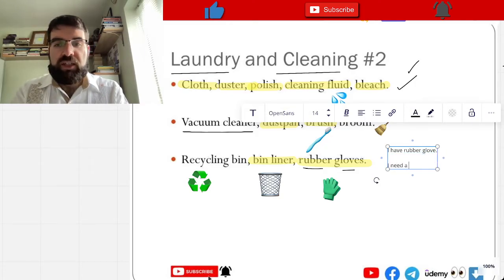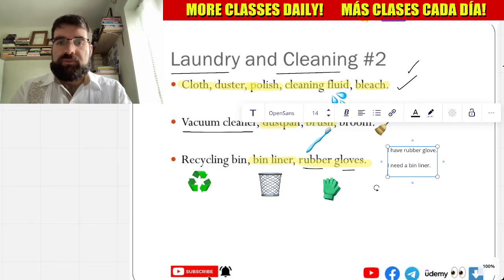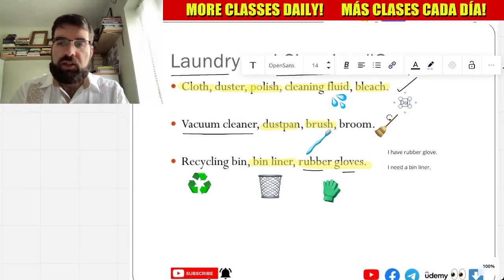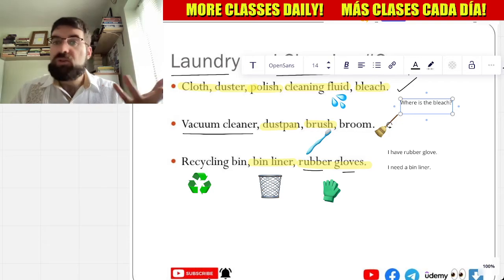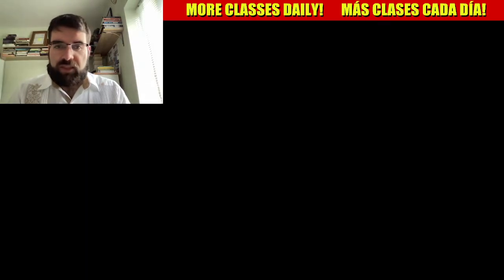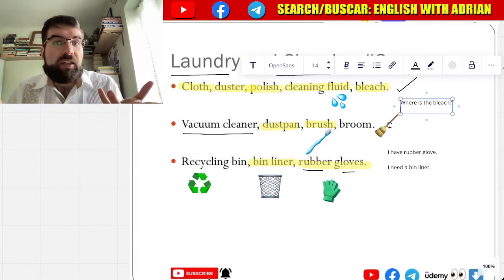I need a bin liner — necesito una bolsa de basura. Very good. And you could say: where is the bleach? Where is the bleach? — donde es la lejía, donde es la lejía.